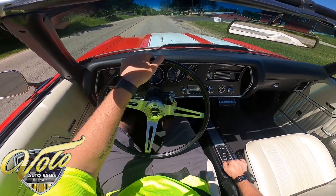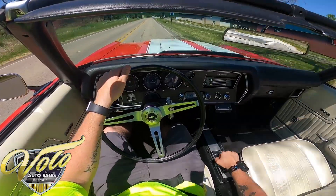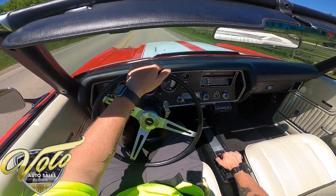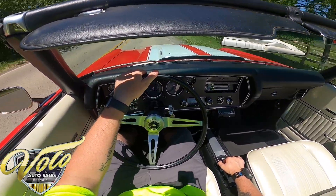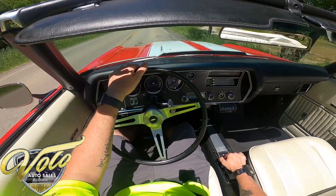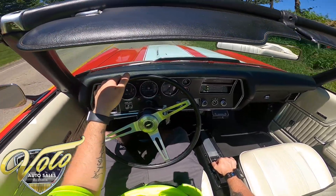Alright, let's see what it can do. Oh, that is fun! And still easy to control when you're going through the gears. Whoever buys this, I think I'm going to have to become your friend so I can come out and drive it every now and then.